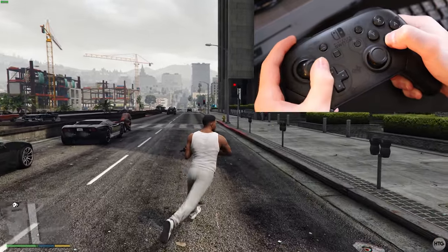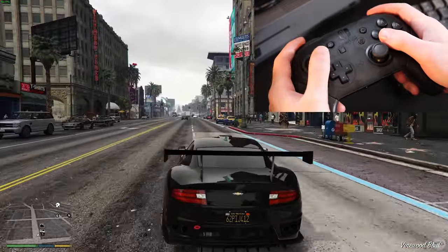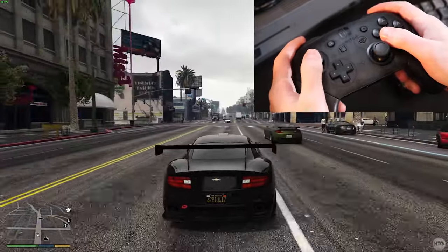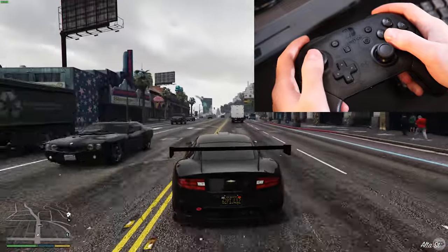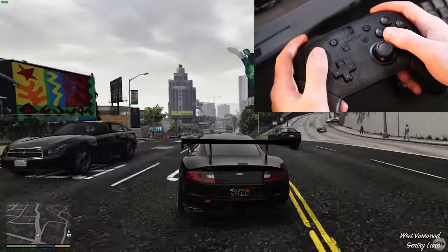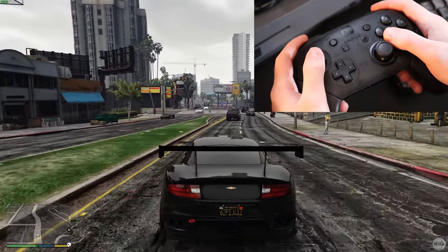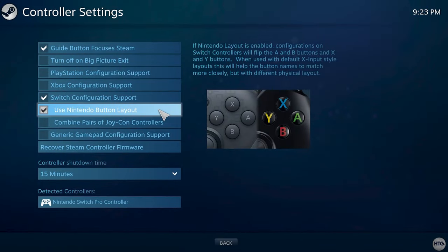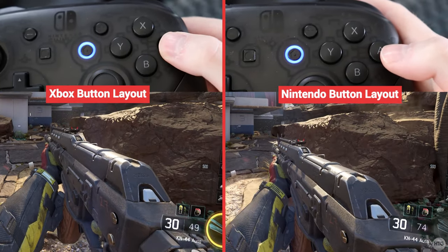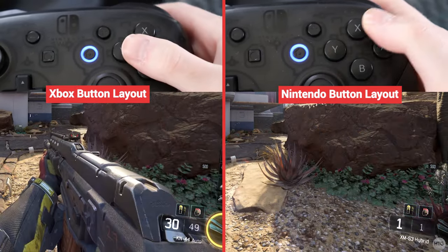Everything is working perfectly fine — the controller has no lag and is running smoothly. One final thing to keep in mind: most games will use the Xbox controller layout by default since the Xbox controller is native to PC. So if a game asks you to press the A button, you'll actually need to press the B button. However, if you check Use Nintendo Button Layout in the Steam controller settings, the A and B buttons and X and Y buttons will be flipped, and the button icons on screen will correspond with the button you need to press.